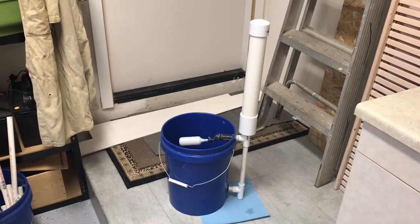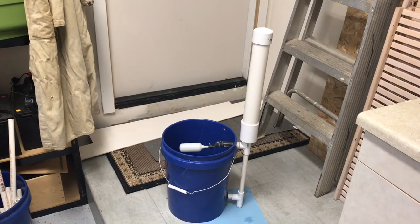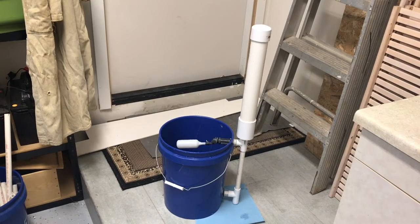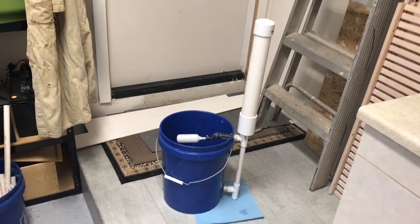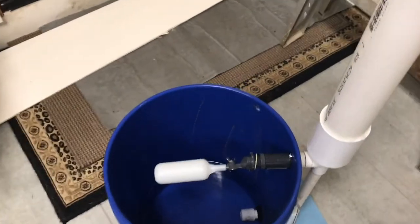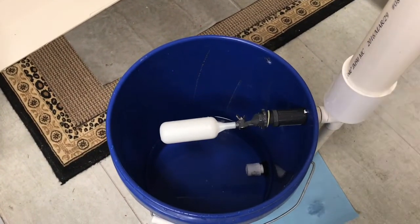This is the final design of the reservoir, where we're basically going to store water. The pipe structure is there to hold up the float valve, and the 2-inch pipe on top is a reservoir that will continue to fill the bucket over time. Water will come up and shut off from the reservoir when it reaches the top of the bucket.